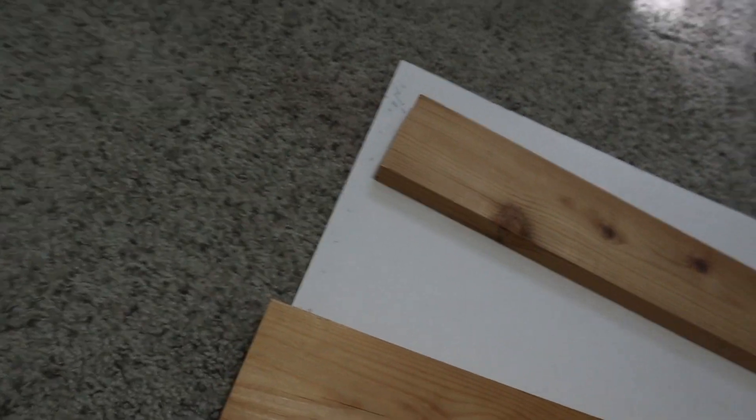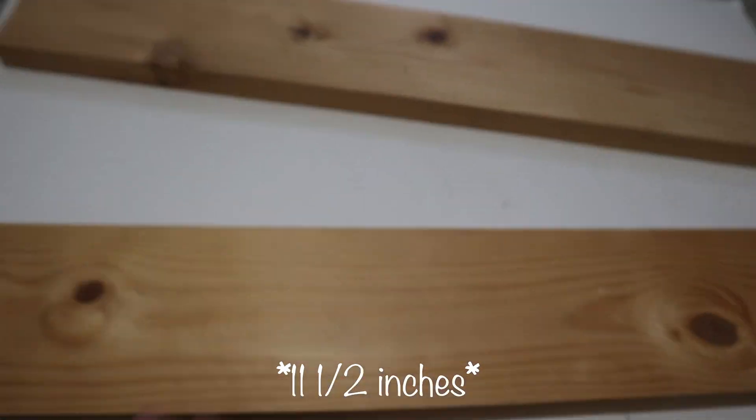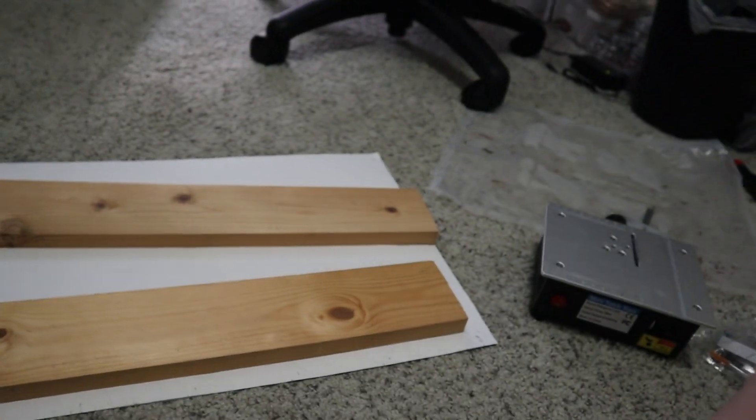This is my template for the ink pad storage — it's just a poster board. I've been working on this for a few weeks, erasing and redoing the measurements over and over. I'll have all the measurements down below for you. This is going to be the frame — these are the top and bottom pieces, and these are the sides. Then I have thinner pieces for the dividers. These are 21 and a half inches, and then these ones are 11 and a quarter inches.